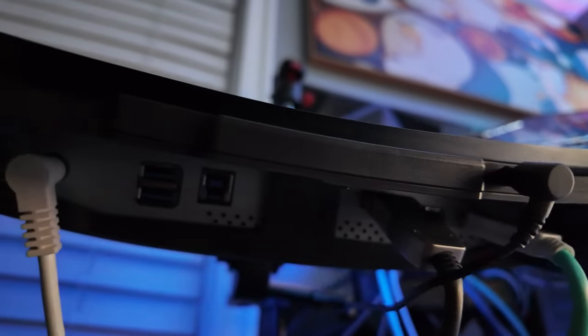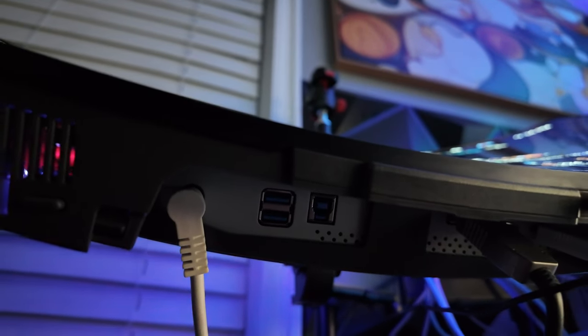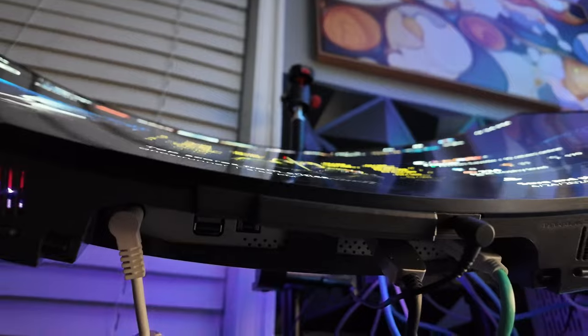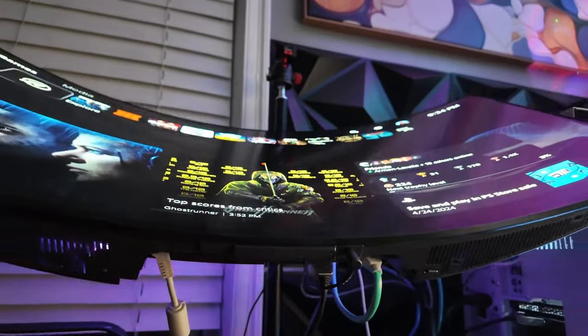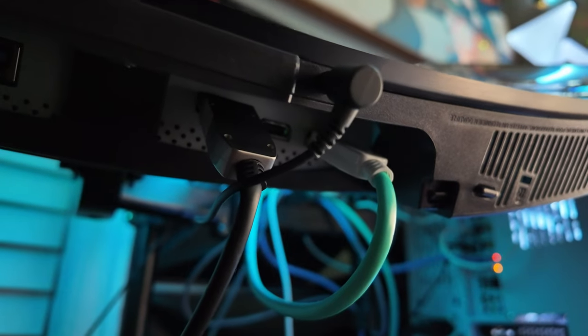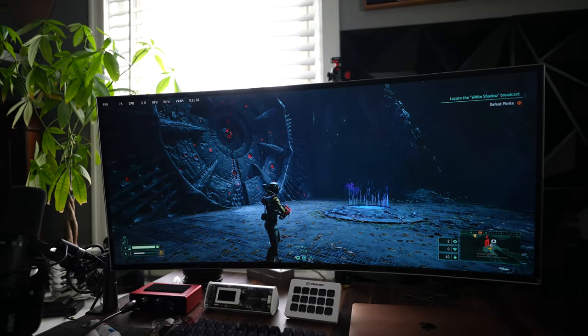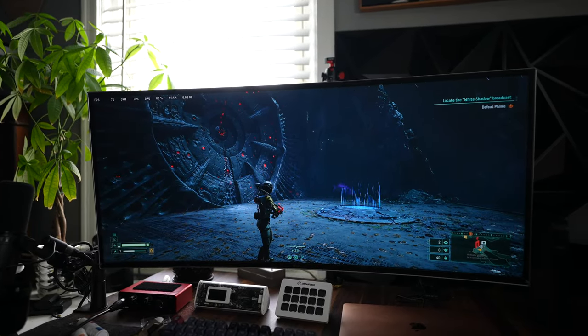One thing I noticed right away: all the ports are on the bottom of the monitor, which means you have to literally tilt the monitor up to see what you're plugging in. This can be a little cumbersome because some cables may jut out. Thankfully, LG made a deeper groove so you're not going to really see the cables too much — but keep in mind that's going to vary depending on the cable, since some cables have a longer stem. For me, it's not really the biggest deal breaker in the world.